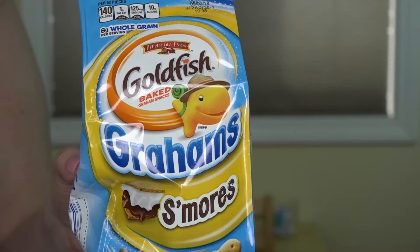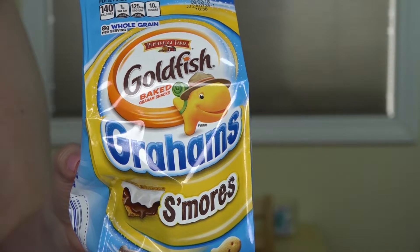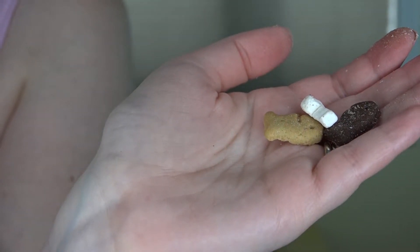So hopefully I will like these. I'm going to start first with the s'mores, and these do look quite interesting because it's not just one goldfish. There's actually a Grahams goldfish, a chocolate goldfish, and a marshmallow goldfish. I would assume the way you're supposed to eat these is all together to get the s'more effect.